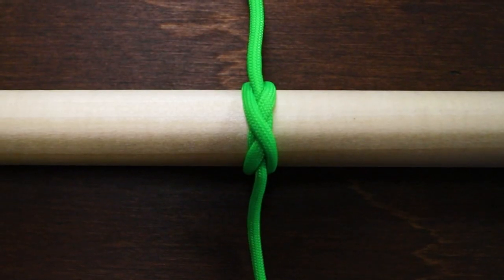Hey guys, welcome back to Parachord Planet. Today we're gonna go over three similar binding knots: the clove hitch, the constrictor knot, and the boa knot. They all have different levels of retention or security, and some other pros and cons that go along with each. So let's dive in.